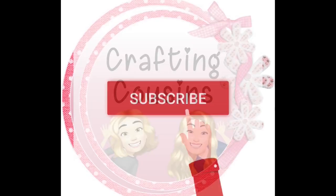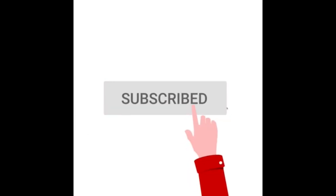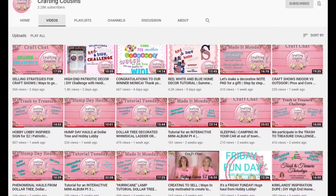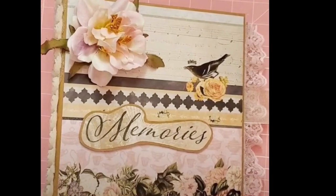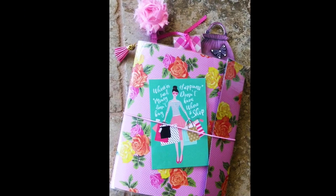Thank you for stopping by our channel today. If you are new here, we hope you'll subscribe by clicking the button below and ring the bell so you'll be notified every time we upload new content. We upload videos three days per week offering a variety of DIYs, trash-to-treasure projects, paper crafting, hauls, and craft show information.